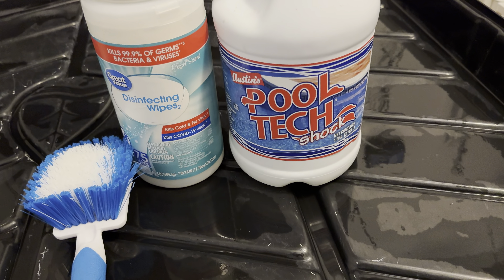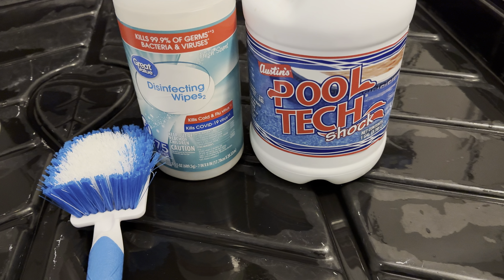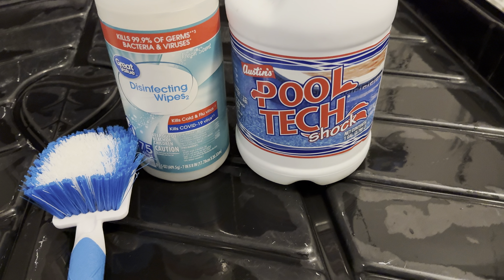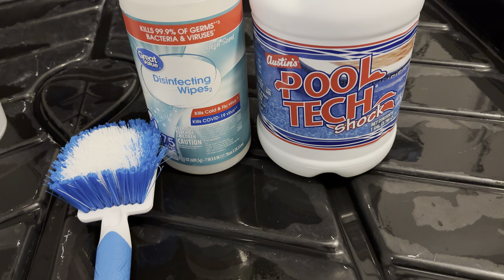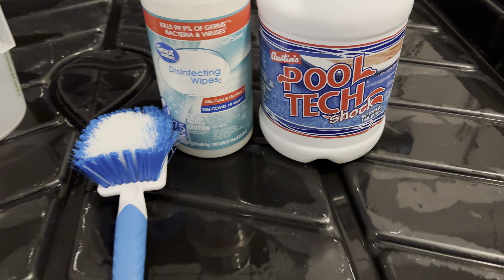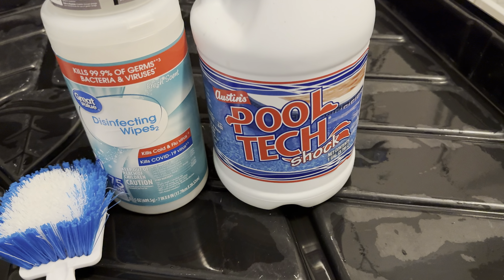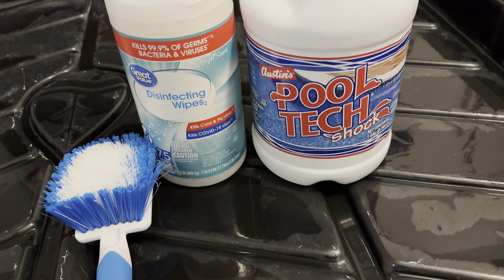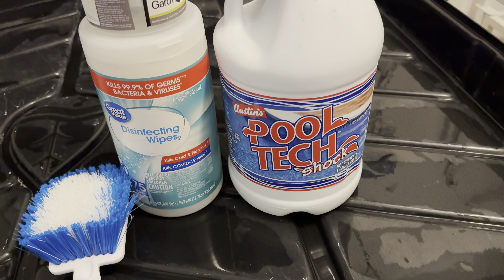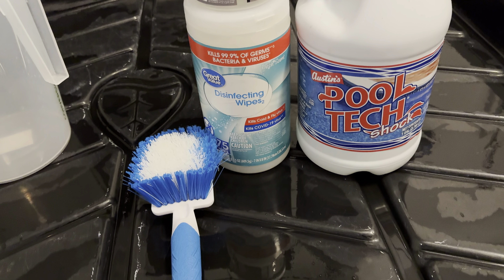It's at Home Depot, Walmart — it's the same thing as bleach. The only difference is it's sodium hypochlorite, which you'll see in bleach. This is 12.5% versus bleach which is anywhere between 4 to 6%. You can grab a bottle for sometimes four or five bucks and you're getting four times the concentration, so this would be equal to about four gallons of regular bleach. That's my preference.